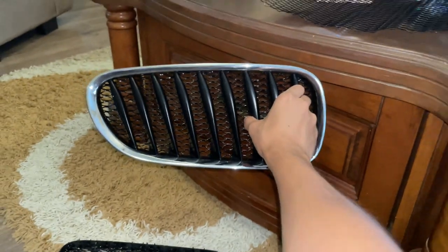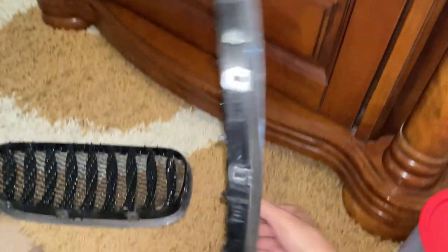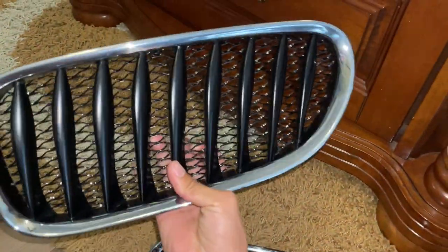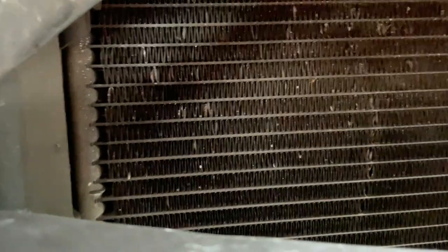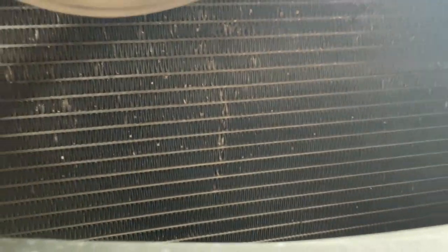We're going to have to go and put it back onto the car. Like I said, I expected the mesh holes to be smaller. I don't think this is going to block much stones, but I guess it's still better than nothing, right? This is how the grille looks without it, and you can see inside — see all the stones? Yeah, this is mainly why I wanted to put a mesh, because the stones kind of mess things up and it's not pretty. So let's go, time to put it back.